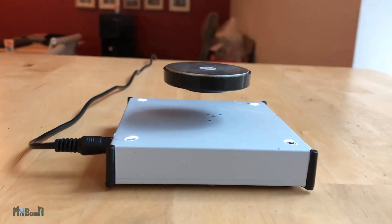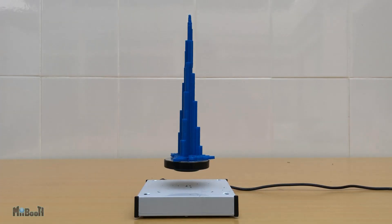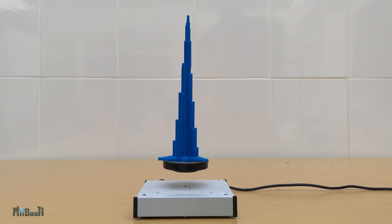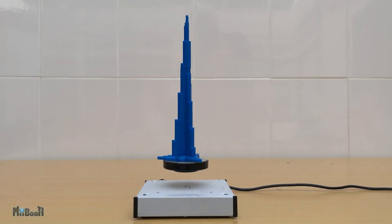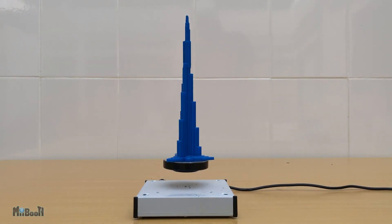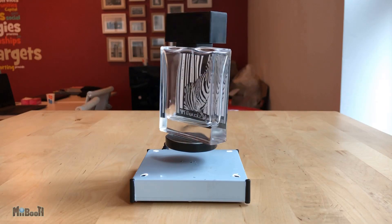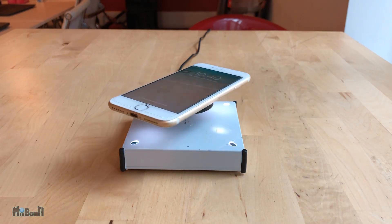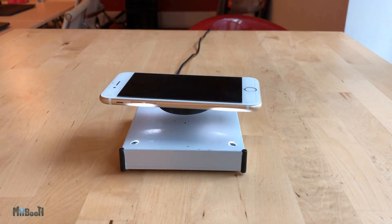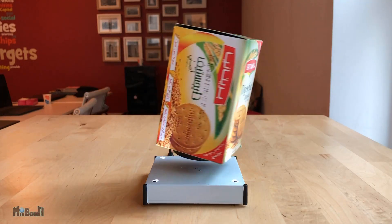It just looks kind of weird and strange, but we are not going to leave it there. You can place all sorts of stuff on it, like this 3D printed figurine I printed last year. You can even give it a tiny little nudge and it will start spinning and actually keep spinning. How about an orange? Or a perfume bottle? You can even place your phone on it. Just make sure you center it properly or it will hang to one side, which doesn't look that good.